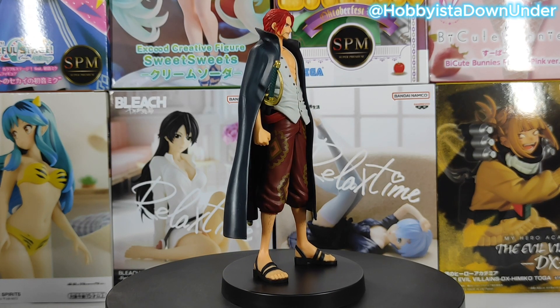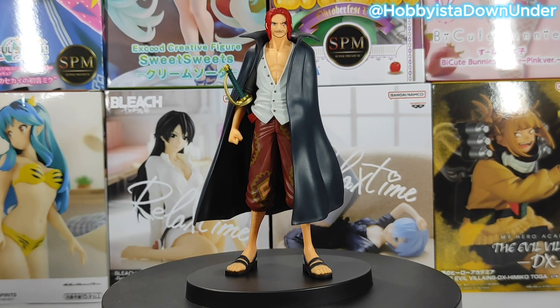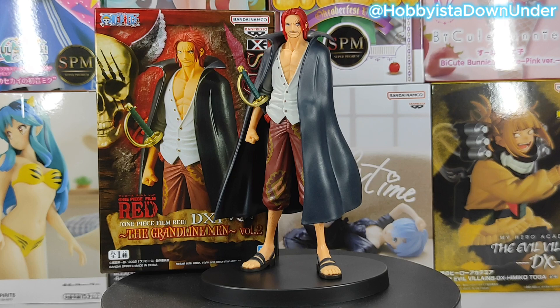Overall I think this figure is great. For something that retails between 40 to 50 Aussie dollars, it's not too bad. I know some retailers have it on sale for 20 bucks. This will be a great addition to any One Piece fans out there, especially if you're a big fan of Shanks. I'm giving it 7 out of 10 stars.